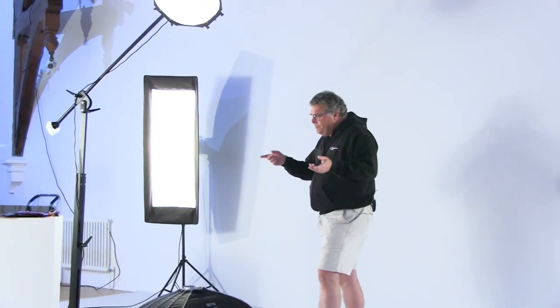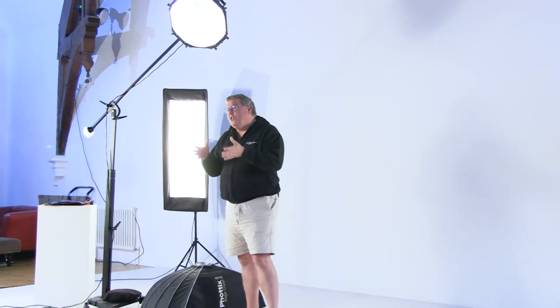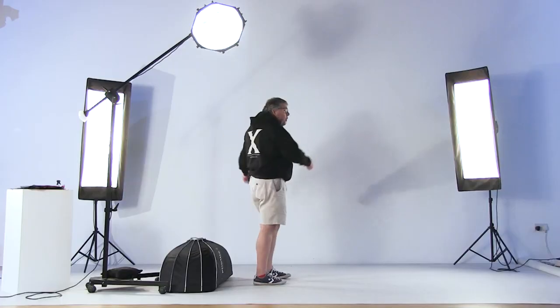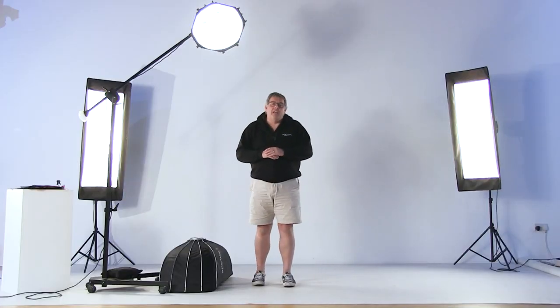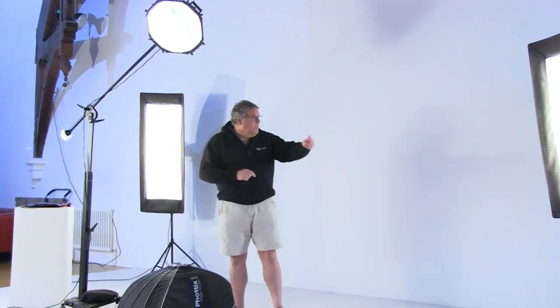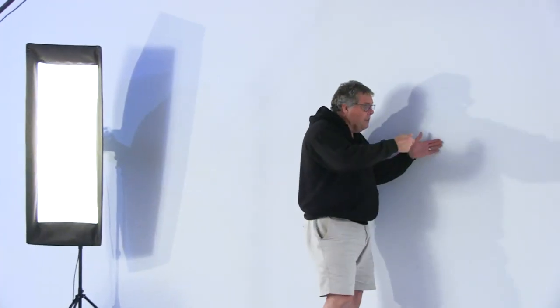For the next setup — if I wanted to do a high-key look — I would just turn these lights so they point against the wall, and set them two stops higher than the main light. So whereas they're at f/5.6 now, by the time they bounce off the wall their value increases due to reflectancy, and if I metered towards the light it would be at f/22. Since we're working at f/11, it has to be exactly two stops above — no more, no less — otherwise I'm doing extra post-production work.